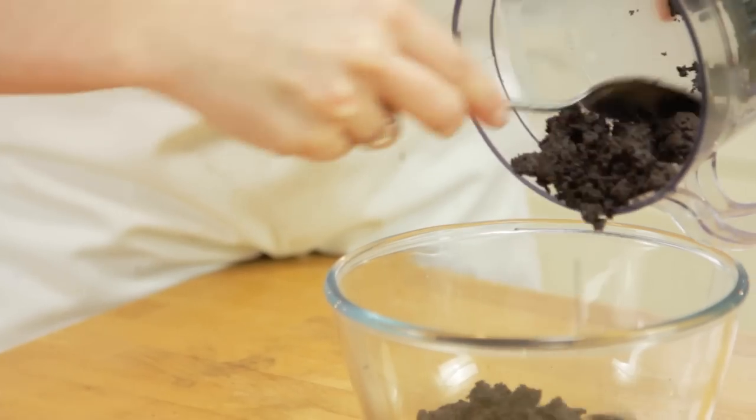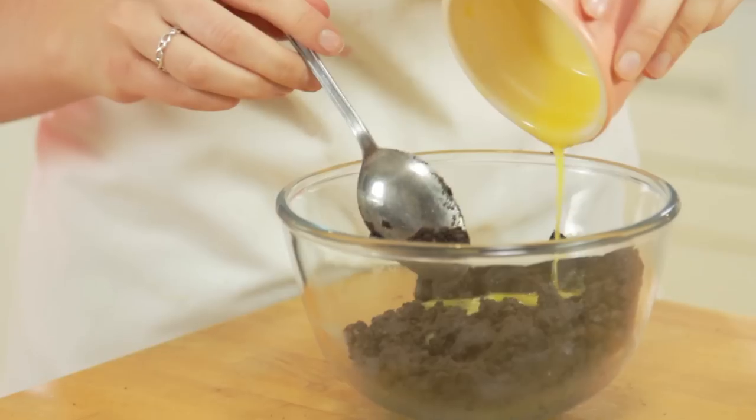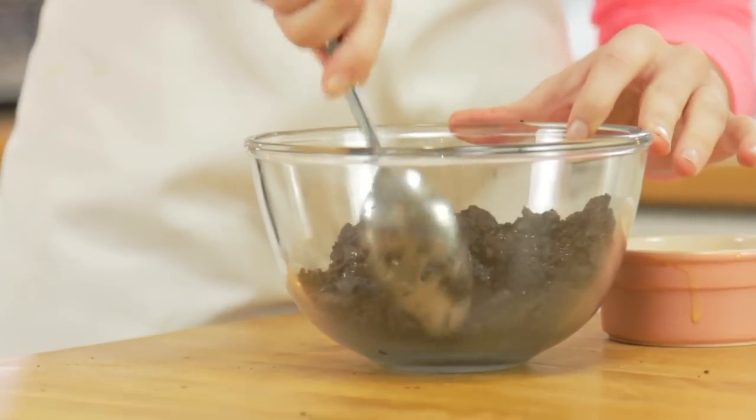Pour that into our bowl and add in our melted butter. I'm going to melt my butter in the microwave in 20 second bursts, but feel free to do it over the hob. Pour the melted butter into the Oreo crumbs and stir until it's evenly combined.